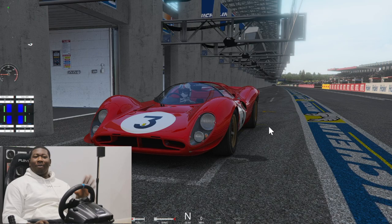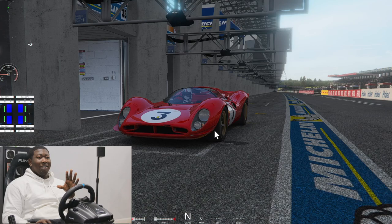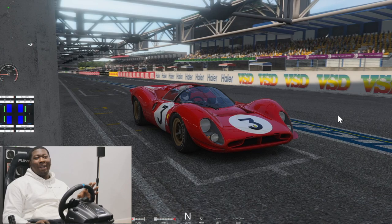So we have the Ferrari 330 P4 — I mean P3-4 — the only difference was the motor. Guys, I'm not going to lie, if you do see me go missing, call the police, call Interpol or something. We are actually on Lamar right now. No chicanes — this is how it would have been back in the '60s.